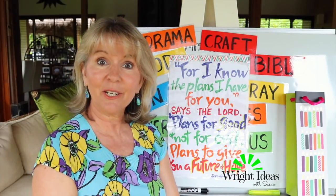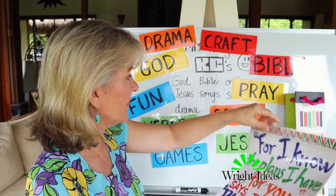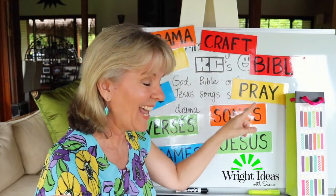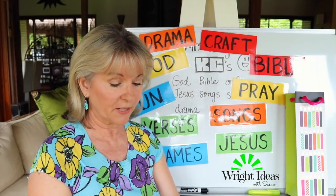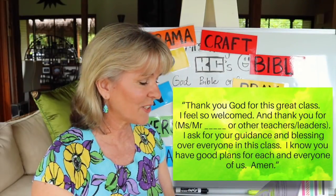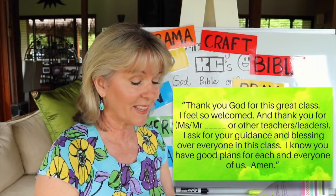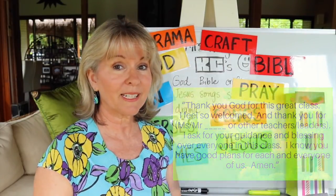That becomes the first activity. Then I say, 'There's something else I want to do — I want to pray for you guys. Is that okay if I pray for you?' So everyone closes their eyes and I say a little prayer: 'Thank you God for this great class, I feel so welcomed. Thank you for the other teachers and leaders. I ask for your guidance, your blessing, your protection on everyone in this class. I know you have good plans for each and every one of us. Amen.' We also weave the verse into that prayer a little bit.